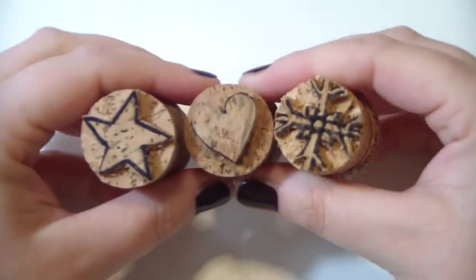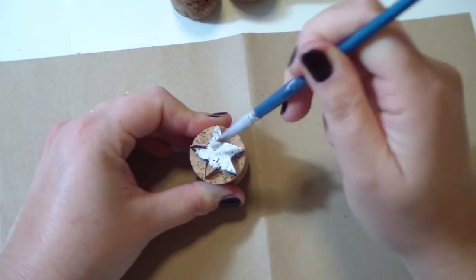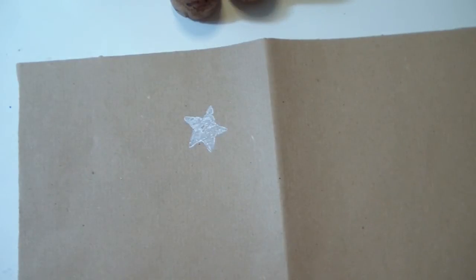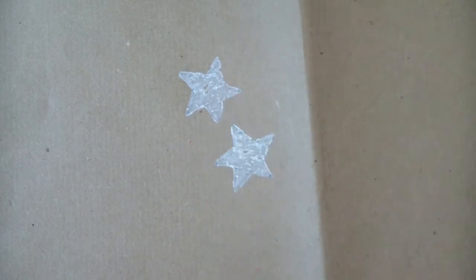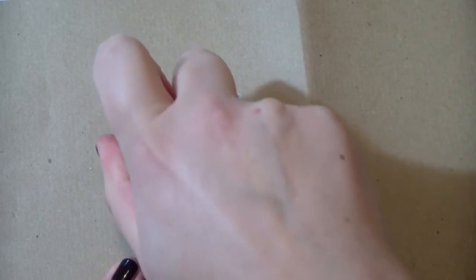So these are my stamps — aren't they cute? I love them! Now I just want to try them and see if they work. Take some regular acrylic paint — I'm using white, but you can use whatever color you prefer — and just press them on a piece of paper. As you can see, they perfectly work. Here we have a cute star, and then another one. It comes out really cute, and especially the heart shape — it comes out a perfect heart shape.